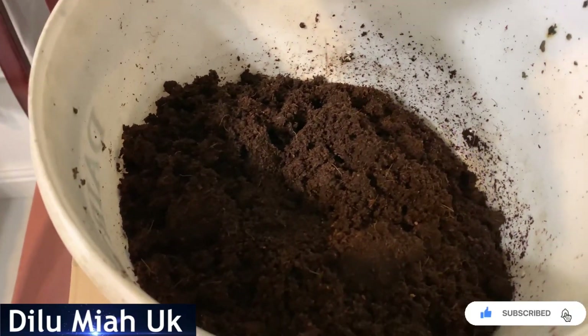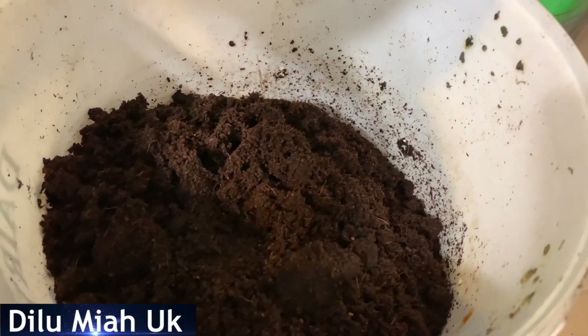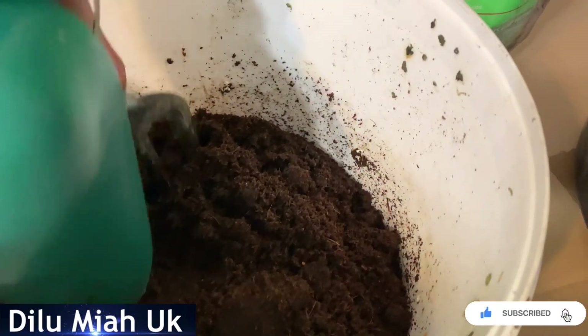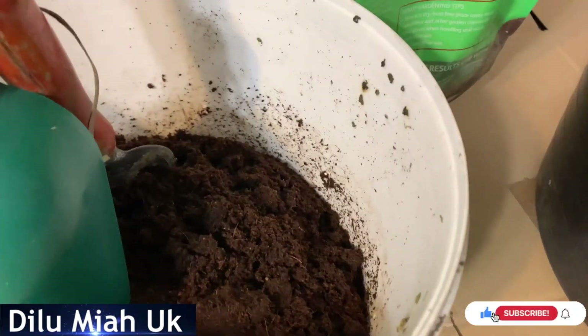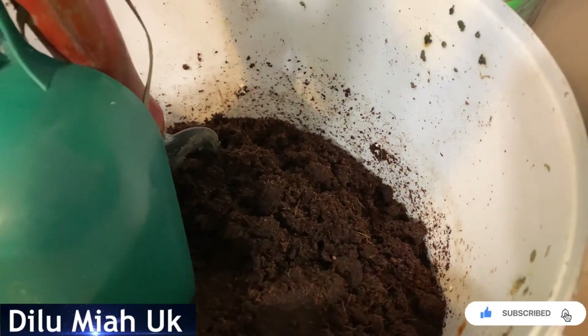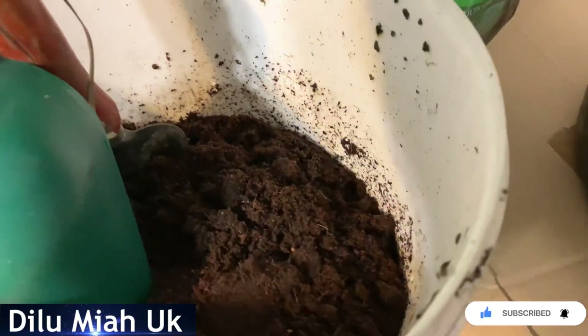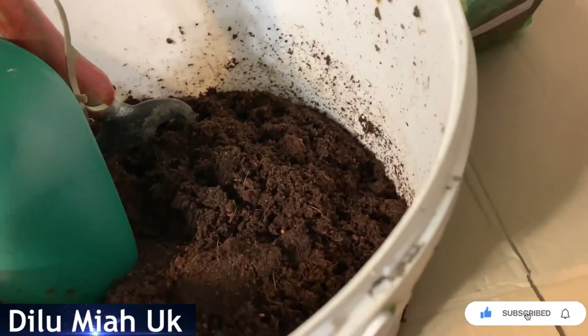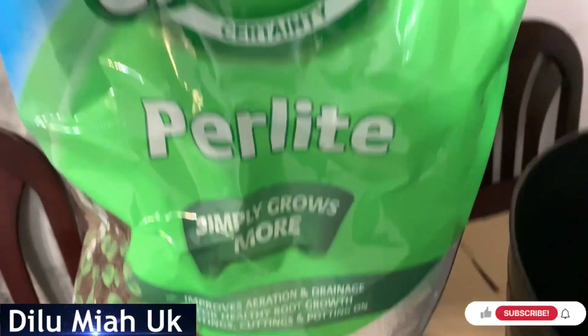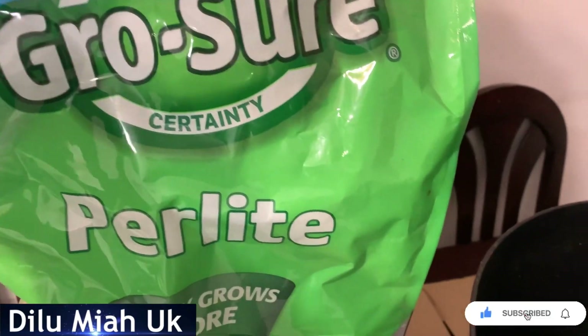I've already had a lot of water. This is the best place for us. We have to use this for 20 liters.